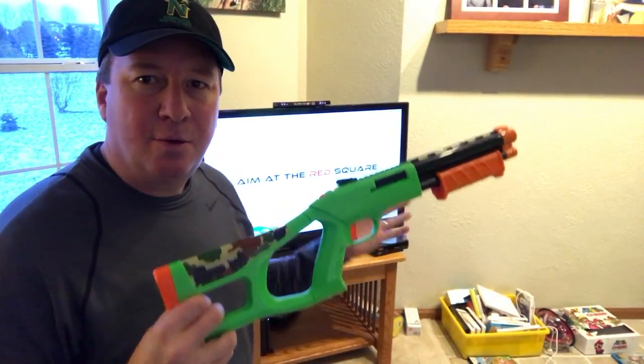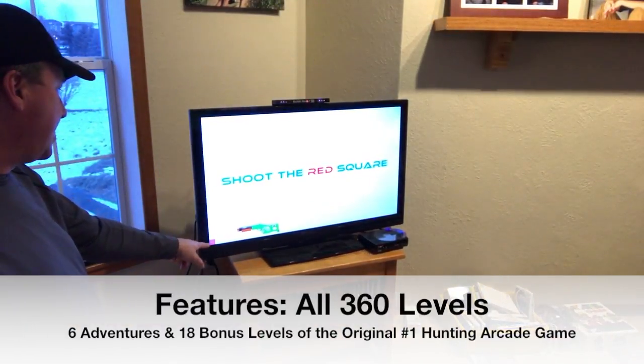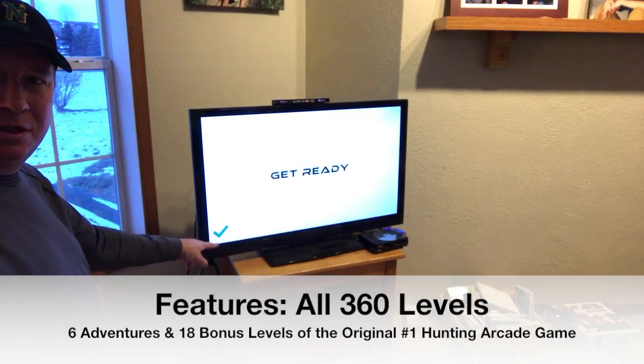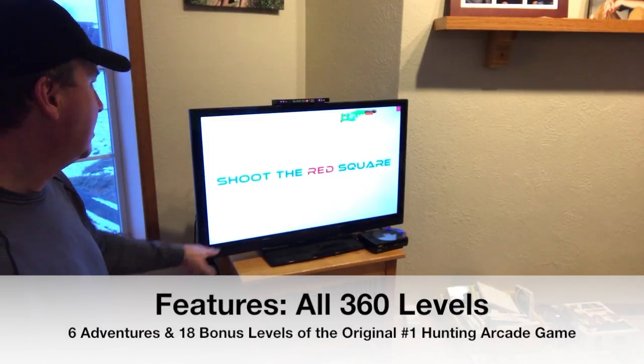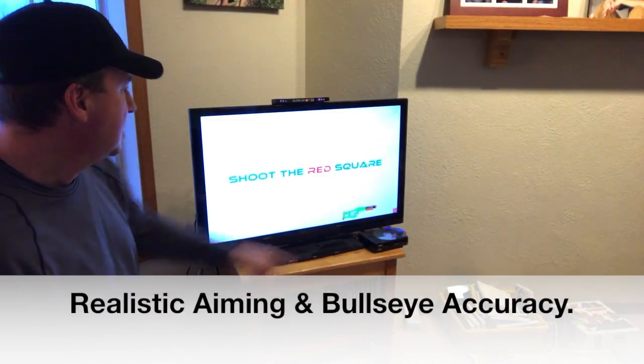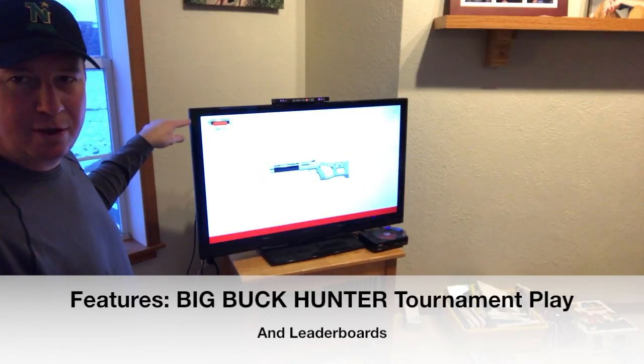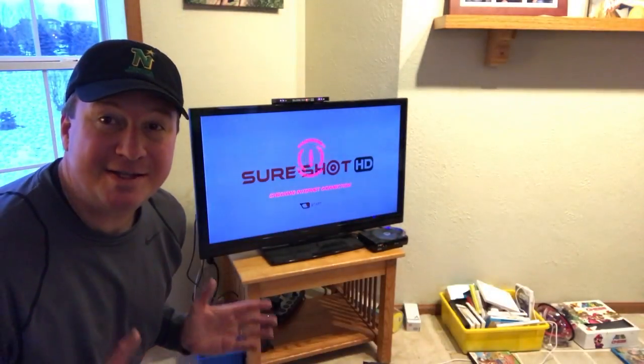To calibrate it right away, you get the screen right here, and Sawyer's going to stand off to the side out of the way. You have to stand 8 to 10 feet back. First he's going to go for that red square right there — shoot — and then the one in the upper right corner, lower right corner, upper left corner. Now the gun is calibrated.